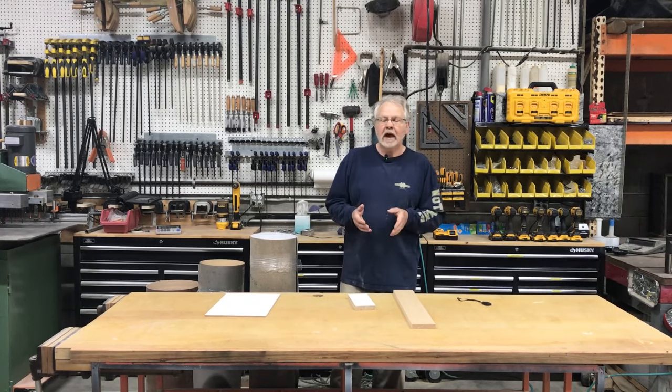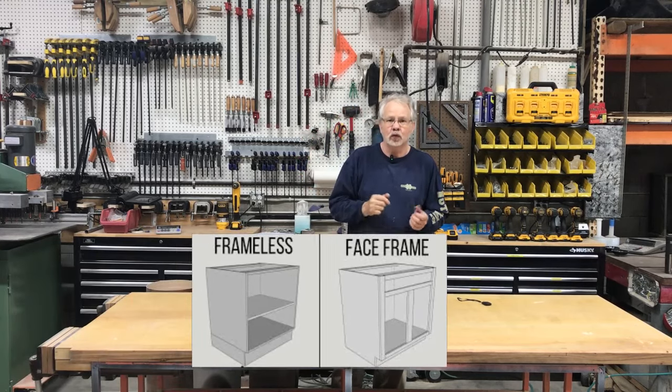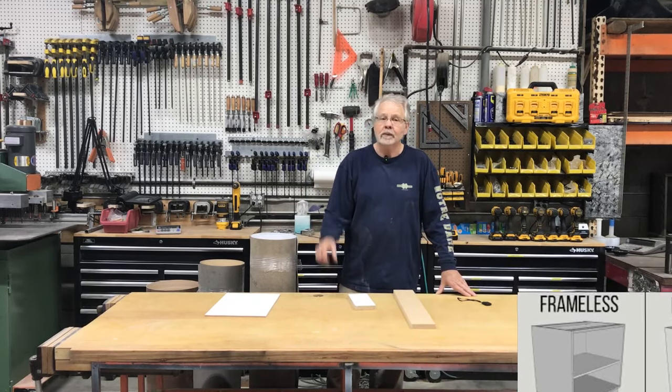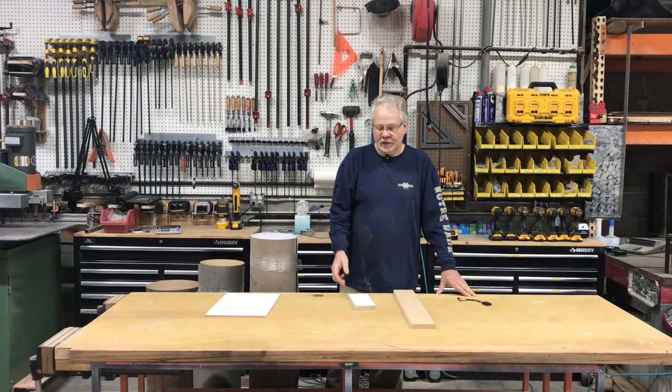Here in America, typical cabinets have always been made with a face frame on the cabinet — that's the front of the cabinet you see around the doors and drawer heads. Over in Europe, they make cabinets frameless, which simply means that face frame you see on the front of the cabinet is not there.